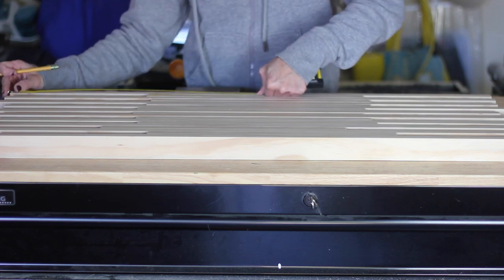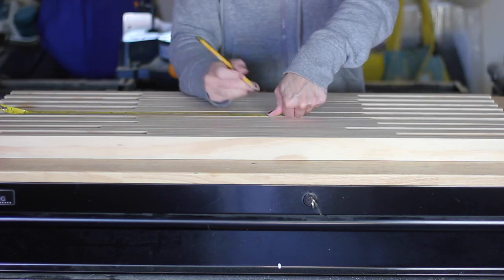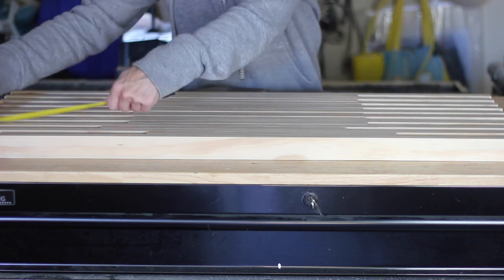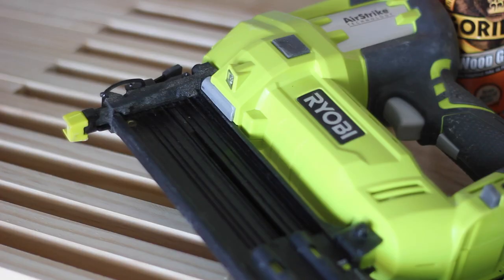Then I measured and marked the center point of each board. You can always erase or sand these marks off later. Next, I loaded my brad nailer with 1-1/4-inch brad nails.